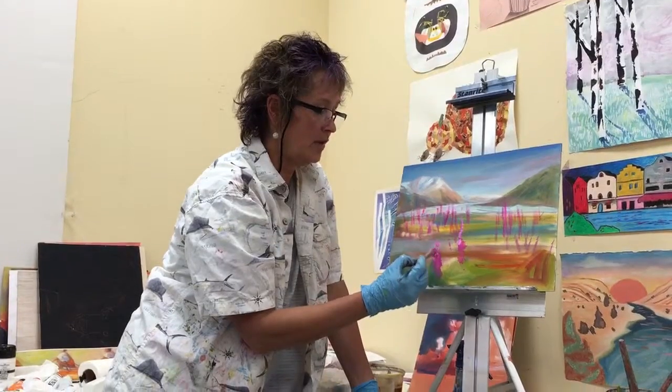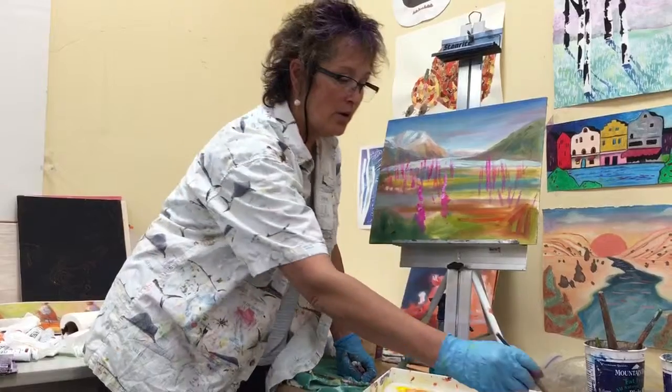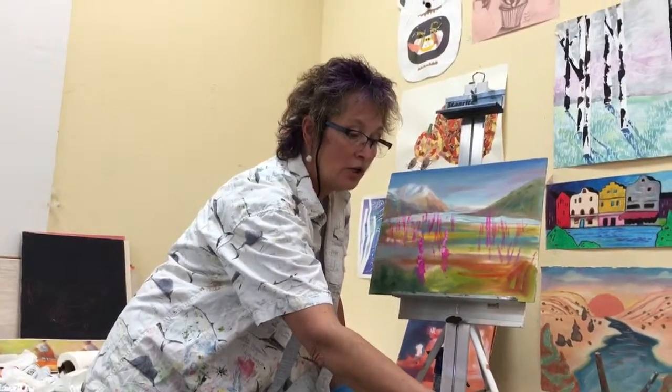In every painting it doesn't matter — block it in kind of wet into wet, get the soft out-of-focus stuff established, and then you can come in and put all of your really hard-edged, look-at-me kind of stuff in the foreground over the top of it.